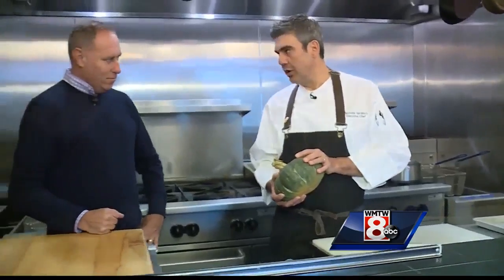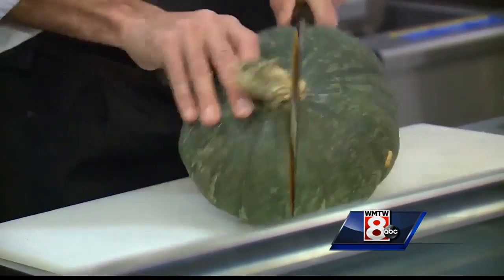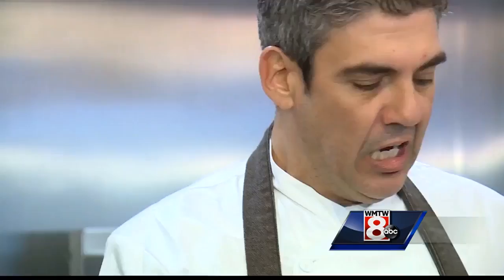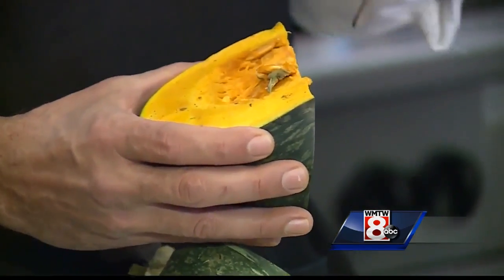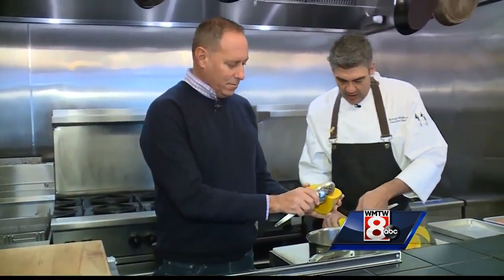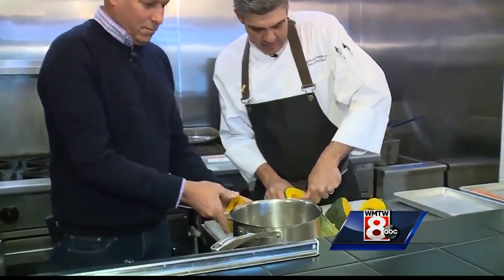Any squash will really do. We're going to cut this into manageable pieces right off the bat — usually four to six pieces, something along those lines. These are hardy so you're going to need a nice sharp knife. Once you've got this broken down into manageable parts, it's easier to kind of stab through one side — that way you're not going to get stabbed yourself.